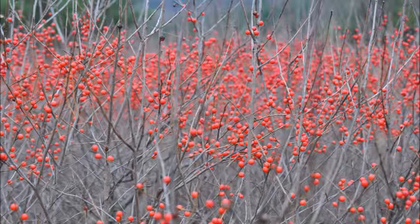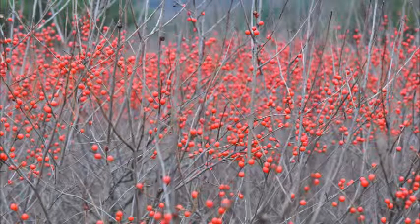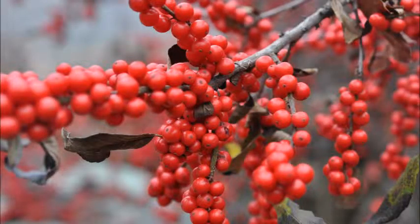It has bright red berries in the winter and the berry clusters do attract all kinds of game birds. However, you need to know a few tips on planting the winterberry holly.